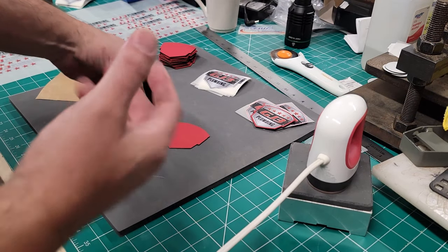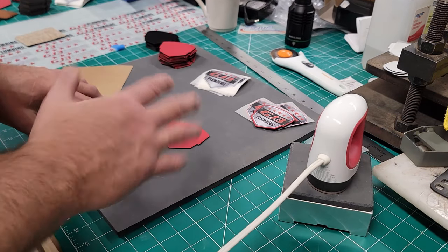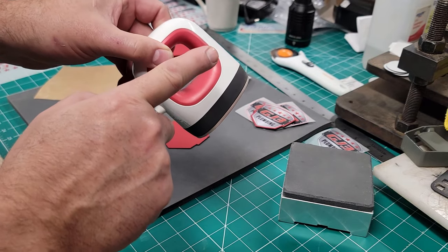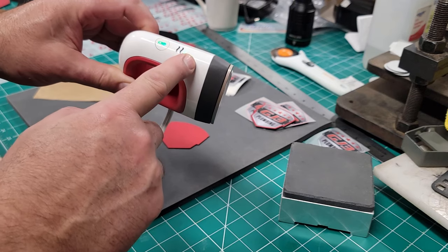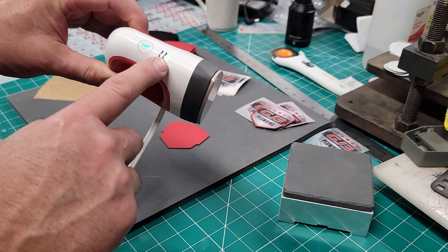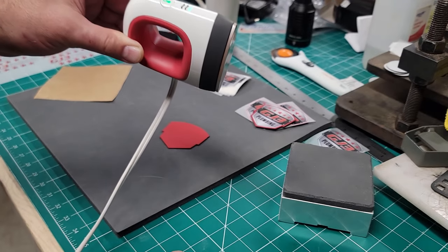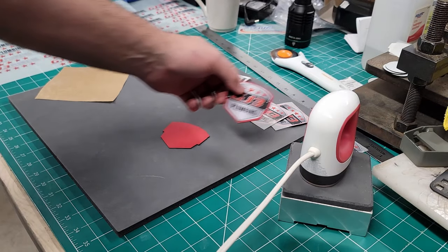So I'm going to show you guys what I do to make this process very simple. We've got the Cricut little baby iron — you can pick these up on Amazon, I'll put a link in the description. You do want the different settings on these because you want to be on the lowest setting, which will give us about 230 to 250 degrees. That's kind of where we want to be because we're only trying to tack these down.